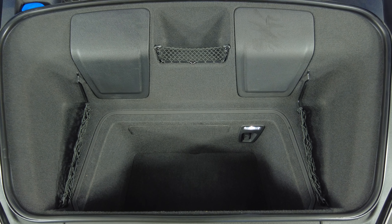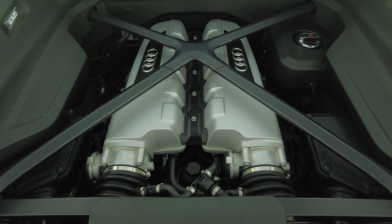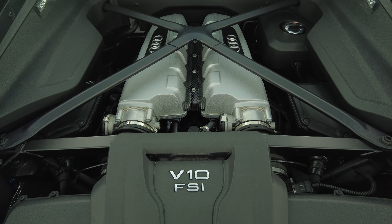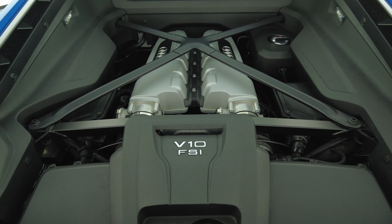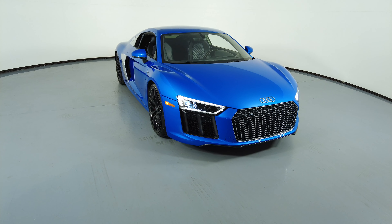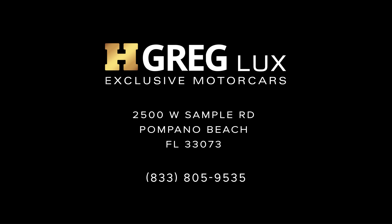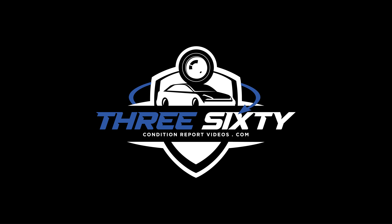Now we're going to take a look at the trunk. Thanks for watching this video — if you have any questions, please do not hesitate to speak to one of our representatives.